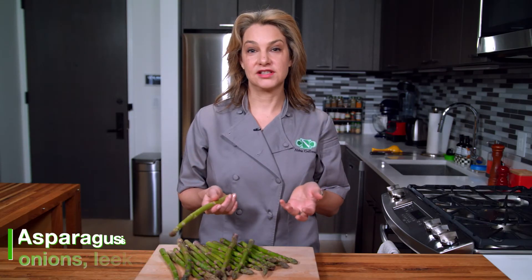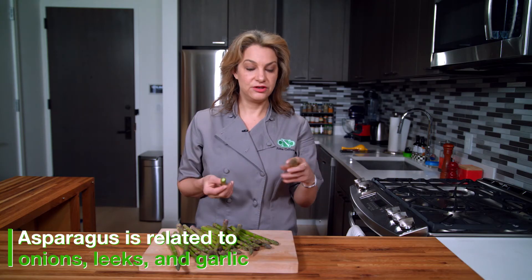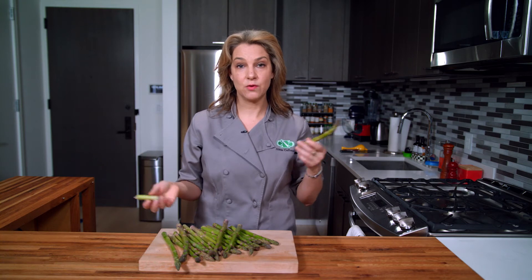All asparagus is delicious and the easiest way to trim it is just to simply break off the woody stem at the bottom. You can roast it, steam it, or sauté it.